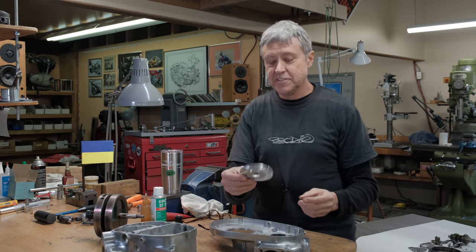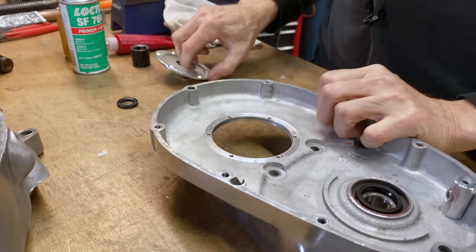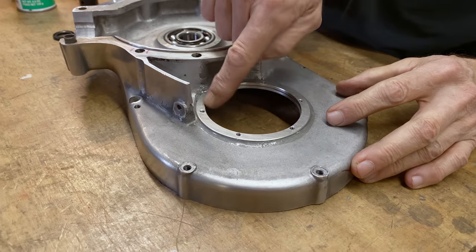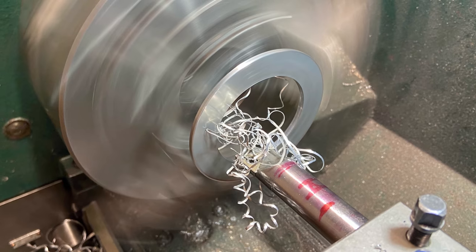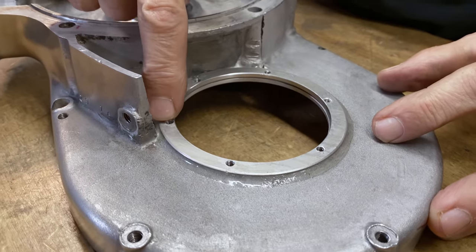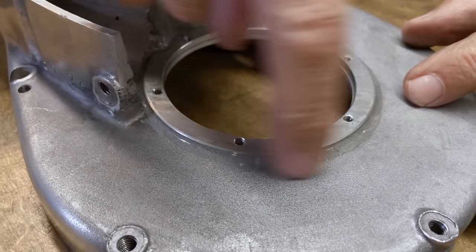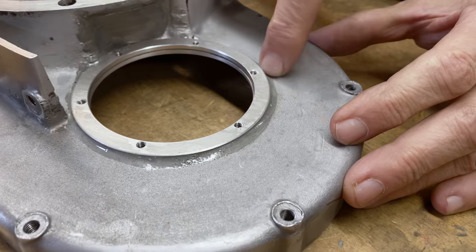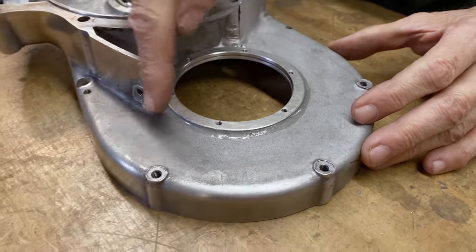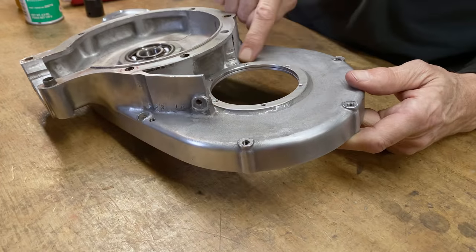This is the door for the sprocket and that fits in like that. What I did was machine up an alloy ring, which is tricky because there's not a lot of surface there. I glued it on, then drilled through and tapped the holes — they're a four mil thread. I spread the glue around with a welding rod, then used some lacquer thinner and a rag to clean it up. See how it smooths out really nicely.